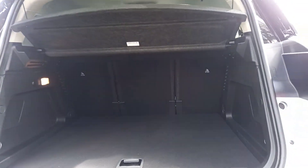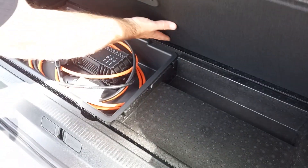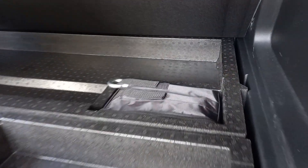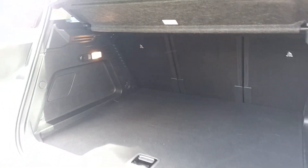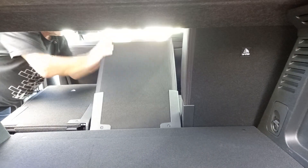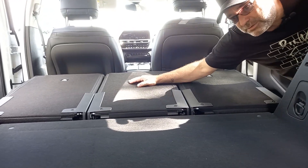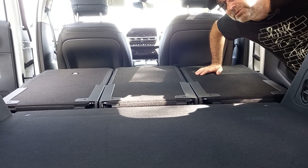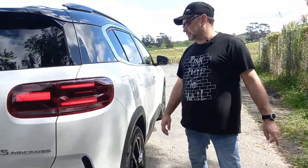There's an electric tailgate which is nice and easy to open. Good storage space back here, and a compartment down below where you can store your charger. There's more storage up inside to hide valuables out of sight, and a flat tyre repair kit with a compressor in there. The seats fold down quite flat, making it a very good cargo space — good for a big piece of flat-pack furniture.